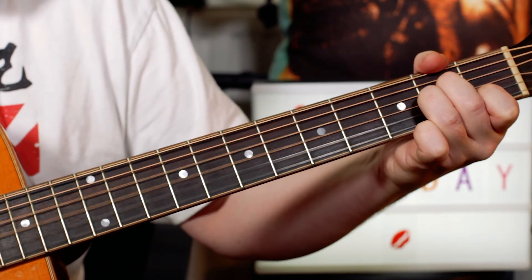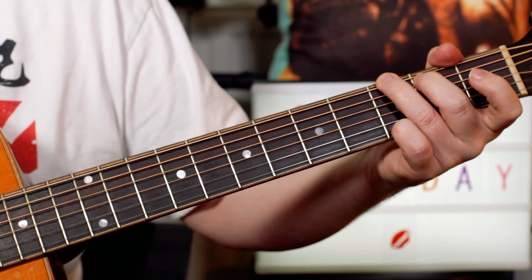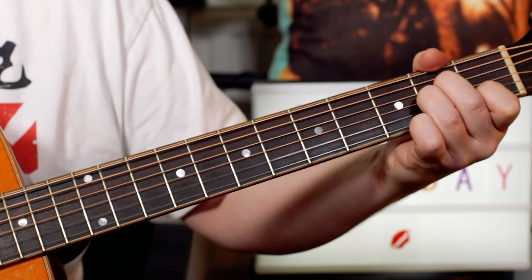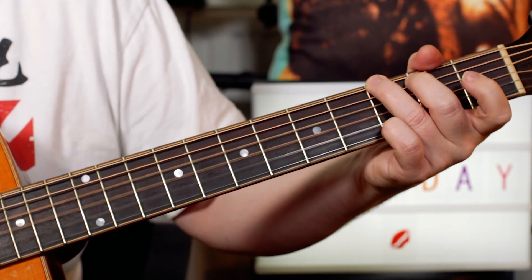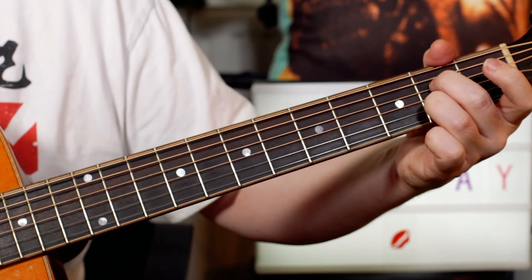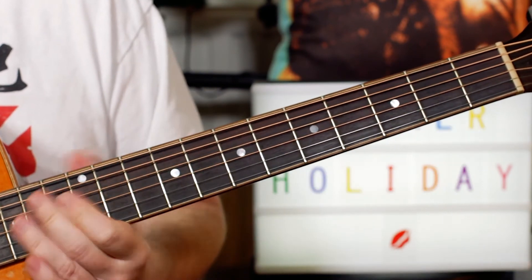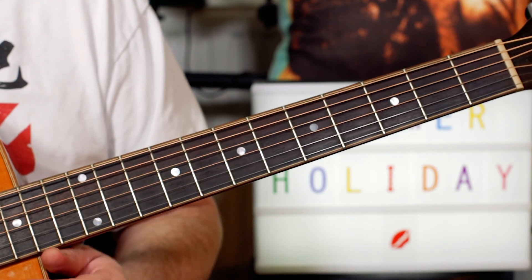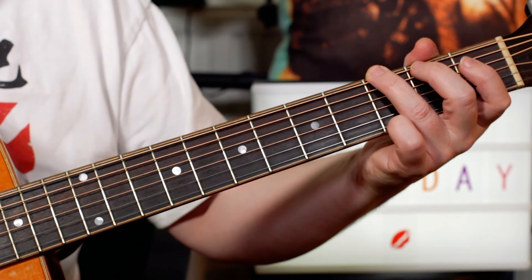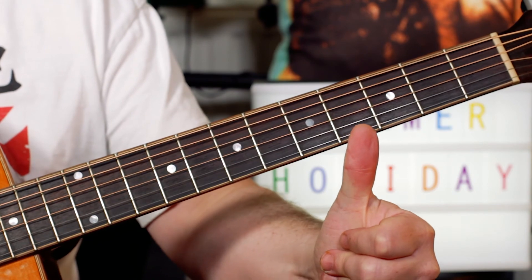Next section: A minor, D, G, and B minor, A7, D7. And back into the verse. It's a great easy one to learn. As I say, the original is in E, but I've made it an easier lesson by transposing to G, so it's a great song for beginners. I hope you enjoy your Summer Holiday, thank you!